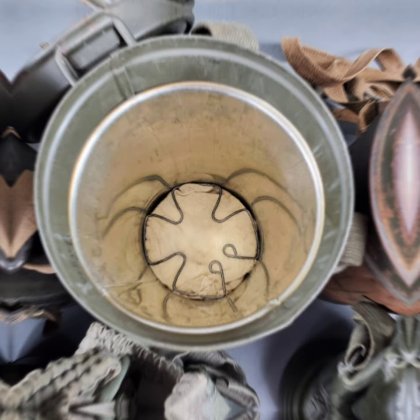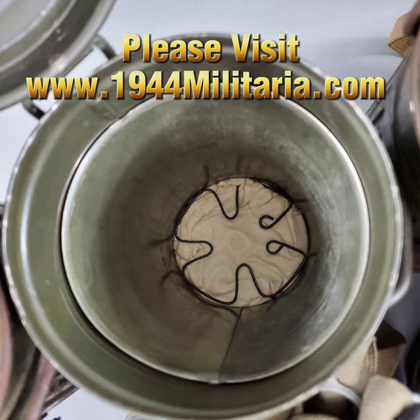Original German World War II M38 gas mask canisters and gas masks are considered historical artifacts and collectibles at 1940 for Militaria. Thanks for watching and please subscribe.